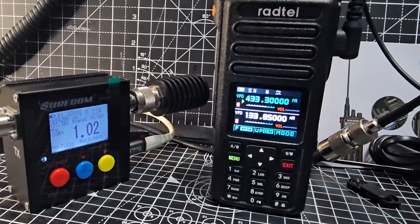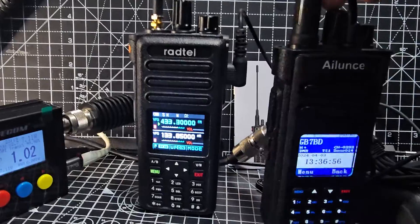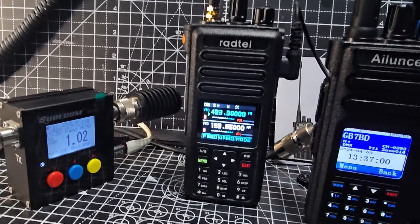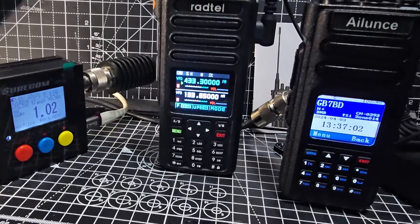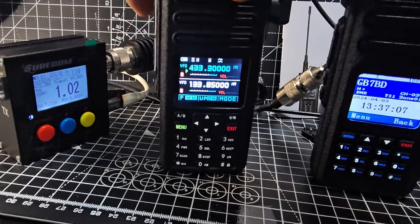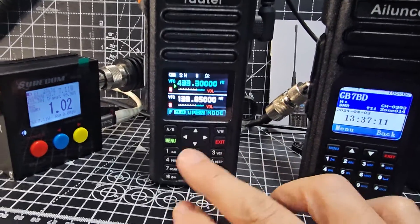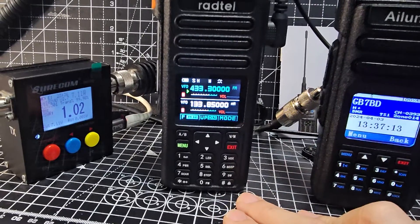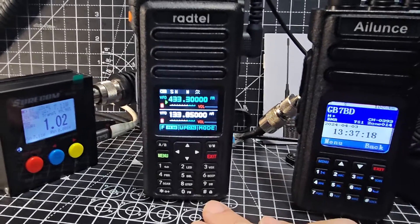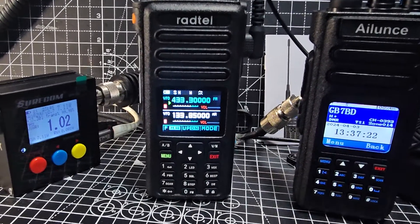It sounds loud, has proper buttons, and is the same size as the Aliens HD1 — a good solid transceiver. It has a large 8,000 mAh battery, or maybe 6,800 mAh depending on which write-up you read. Very bright and enjoyable to use: color screen, backlit buttons, toggle, twin receive, frequency copy — all those features. No Bluetooth, no GPS on this particular model, the Radtel 730. Links in the description.